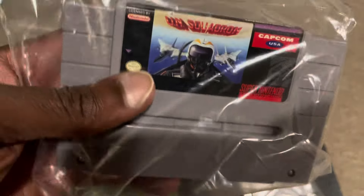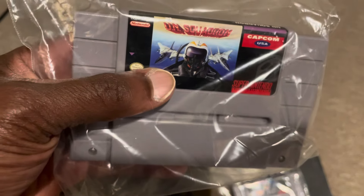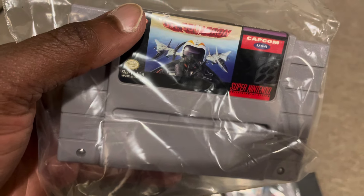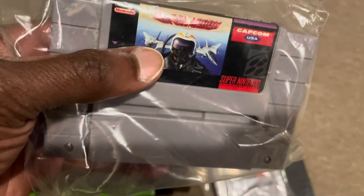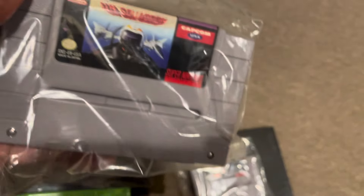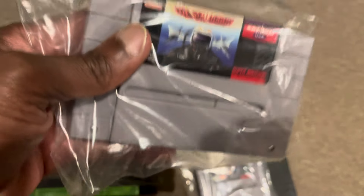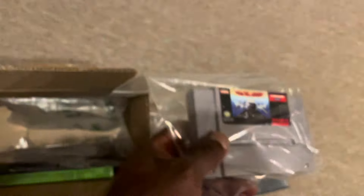They also had a copy of UN Squadron on the Super Nintendo, which is one I really wanted. You can actually play this game through the Switch Online service. I actually had both UN Squadron and Gradius in my collection a while back and sold them out of the collection, so I'm kind of glad to have both of these back. I have to test them and make sure they work, but this was a pleasant pickup.